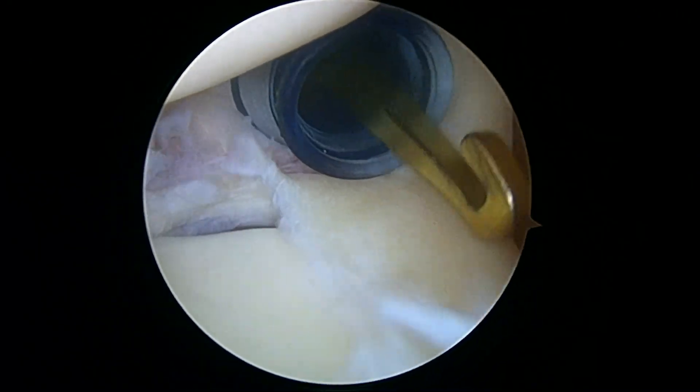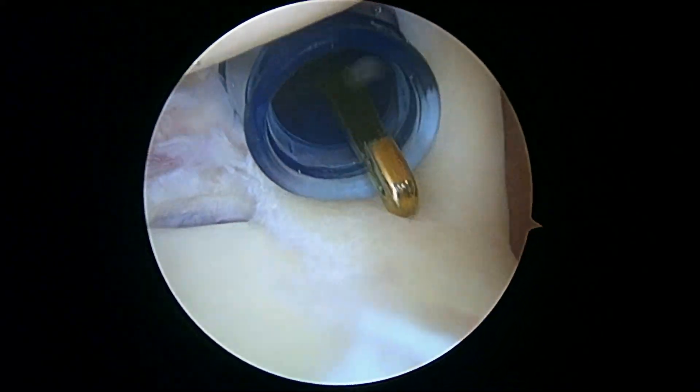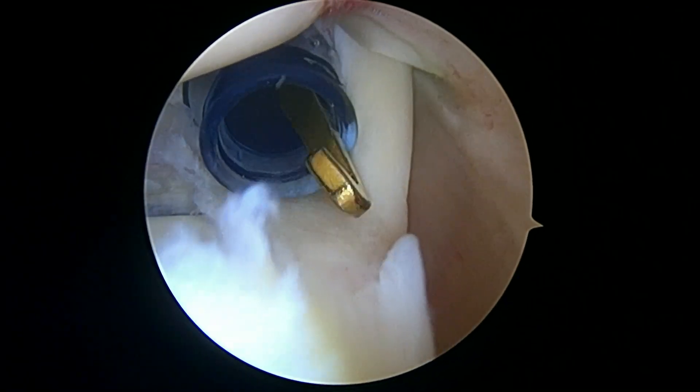So that's what bothers you and that's what hurts. We're going to do a biceps tenodesis for you. That is what a slap lesion — a type 2 slap lesion in particular — looks like.